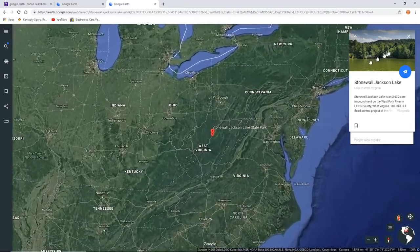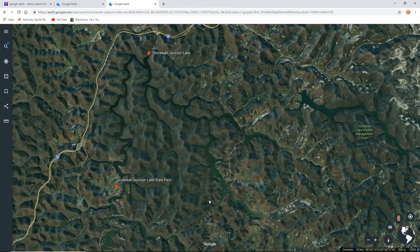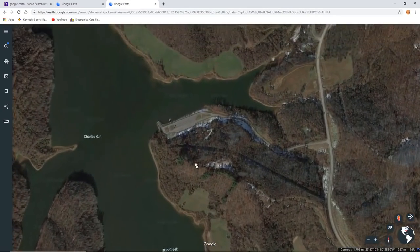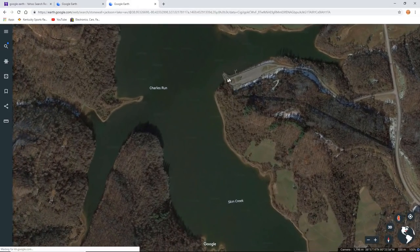There are some huge bass in here as well as muskie, so let's get out on the water and hook up that live scope and see if we can get something in the boat. Our first stop is Charles Fork, which is right across from the Valadia boat ramp. Valadia has a really nice concrete pad and plenty of parking, and it's just a quick jaunt over — so here's where we're going to make our first stop.